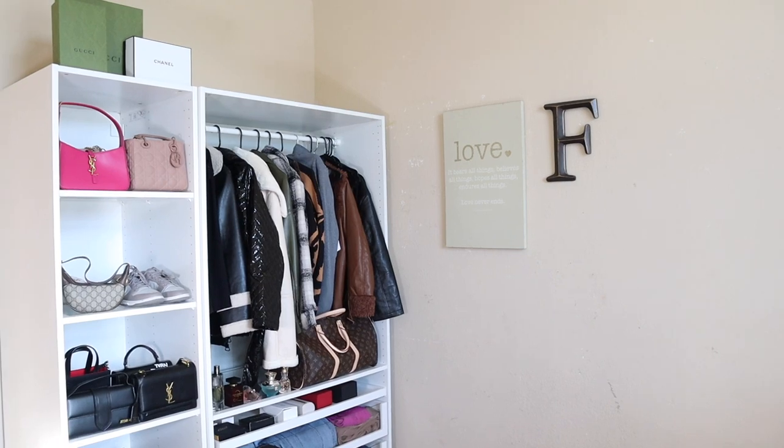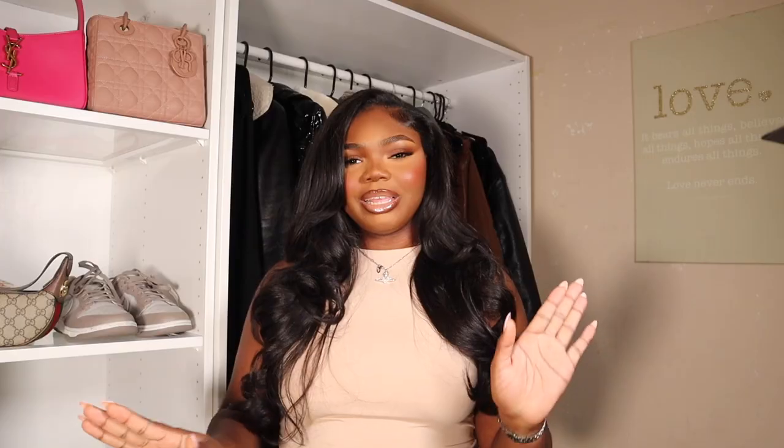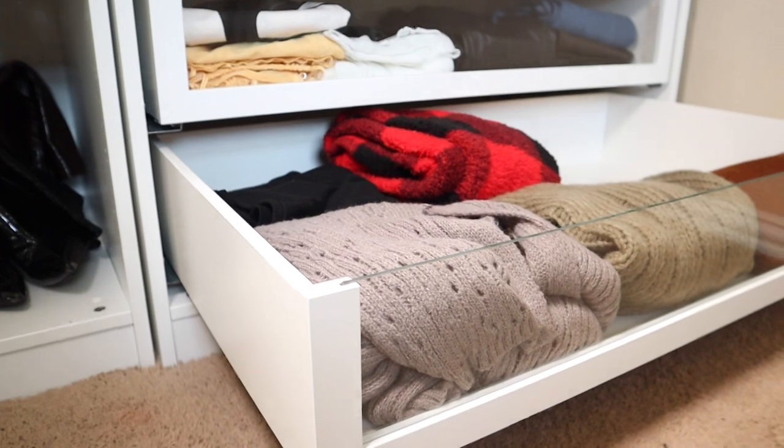Starting off, I have two PAX systems — one with five layers, one where I hang my clothes, and I have three drawers. I also have a little mini drawer where I keep my jewelry and everything. Basically the point of having this PAX system was so I could have all my bags and my expensive things laid out in my room nicely, not tucked in my closet. My closet was so disorganized because I had everything everywhere.